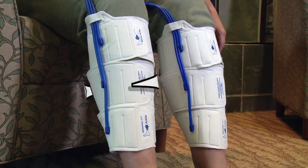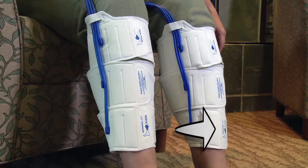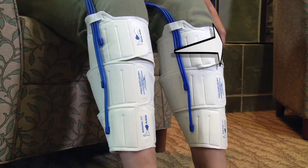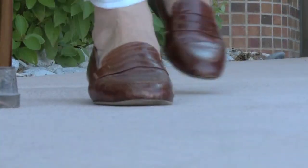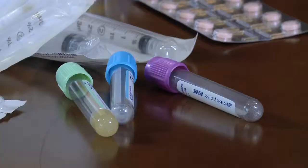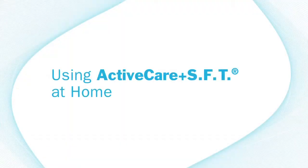A blood clot moving to the lungs causes a life-threatening condition called a pulmonary embolism, or PE. Active Care Plus SFT is designed to prevent DVT and its deadly consequences. It works by using synchronized flow technology, or SFT, an advanced system that applies gentle intermittent compression to the legs, increasing the speed of blood flow in the veins, reducing the risk of clot formation. It is clinically proven to be just as effective as blood thinners without serious side effects such as bleeding, and eliminates the need for daily drug injections and blood level monitoring.